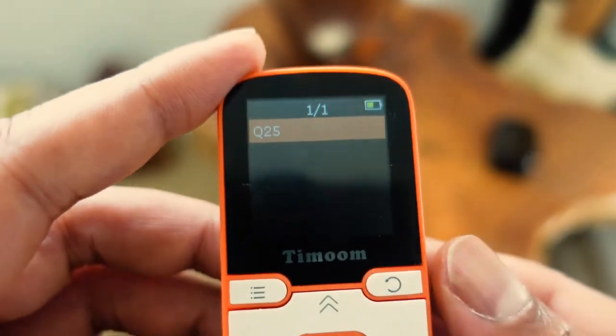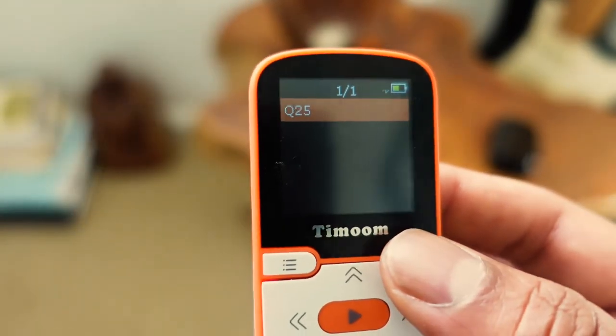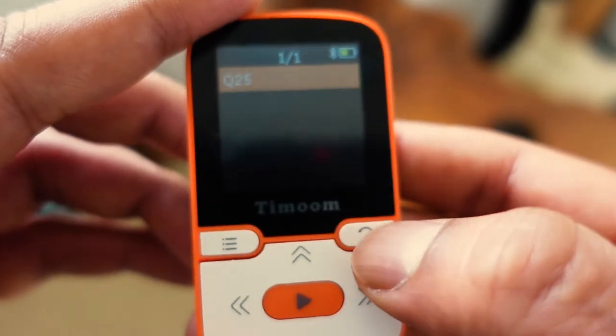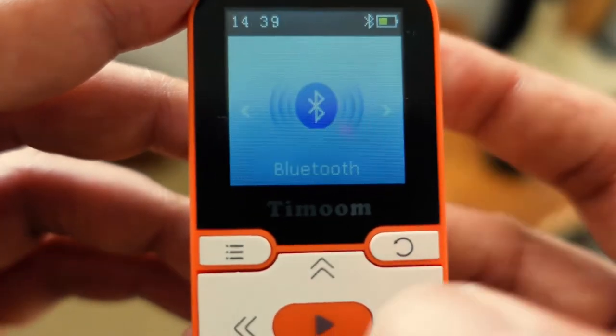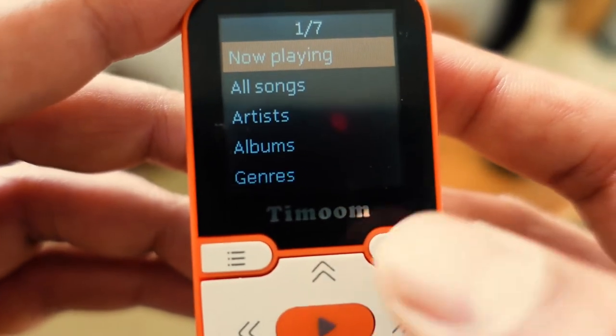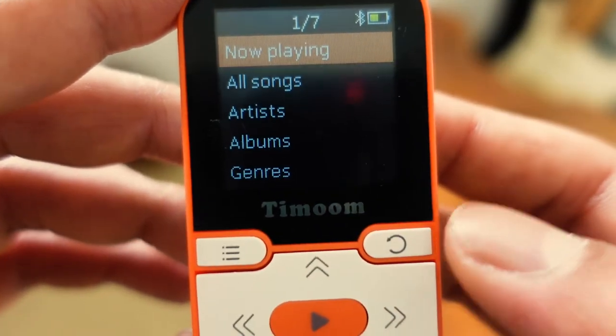It only takes a few seconds and that's fine for me, though some people might prefer auto-connect. It doesn't do that, so you have to select it each time. Then you simply use the back button to return to the main section, drop into music, hit play, and that takes you straight into all songs where you can skip and shuffle. That works really well.